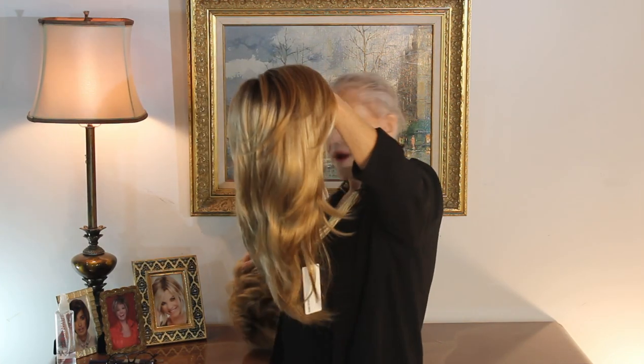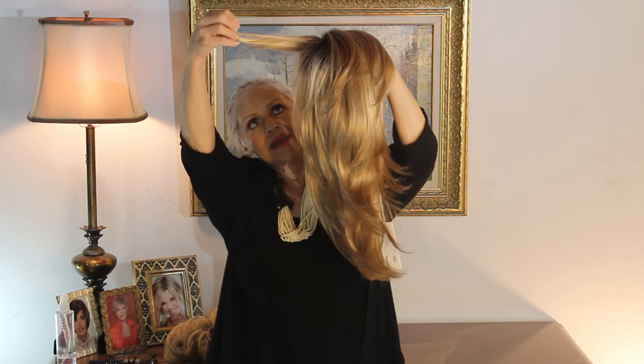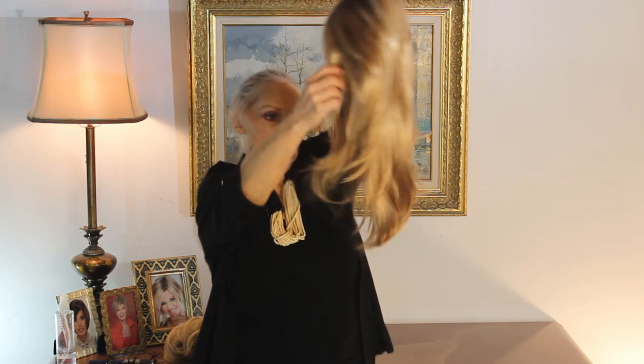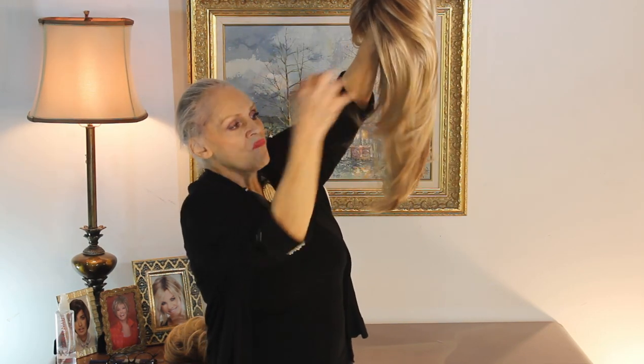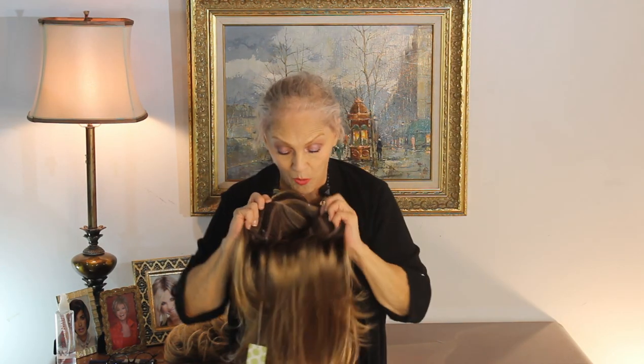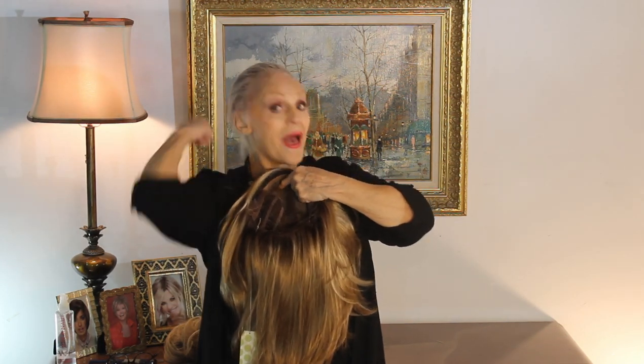Her bangs are five inches. Her crown is eight inches. And then her sides are like ten and a half, and they're face-framing to come in like this. And then the nape is a whopping fourteen and a half. So from the nape, right back here, down your back, it's going to be fourteen and a half inches, and that's a nice long wig.